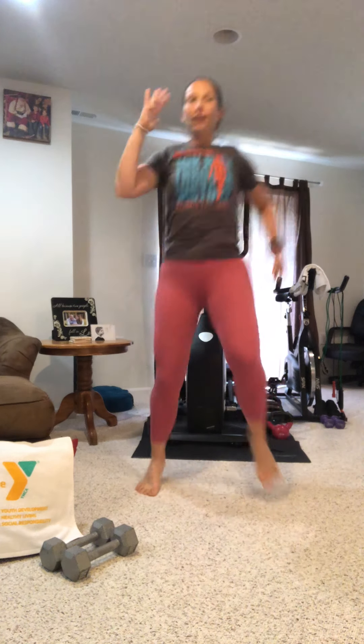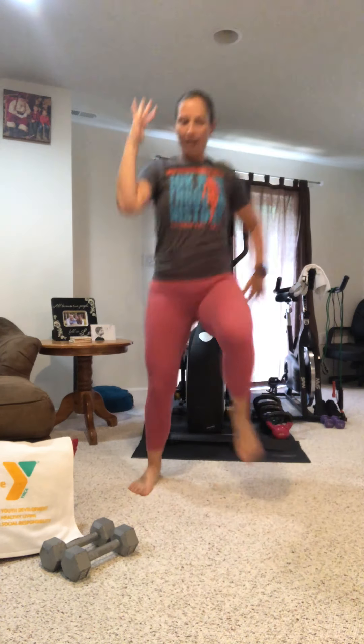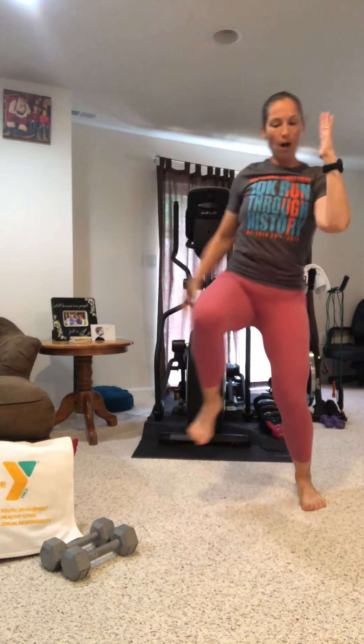We're gonna go high knees but side to side — it's the arm, opposite leg. Just a little step side to side. We got 10 seconds. Little touchdown squat coming up.